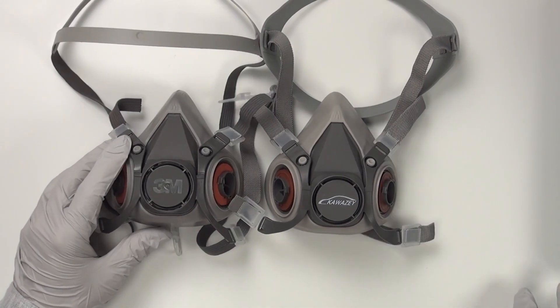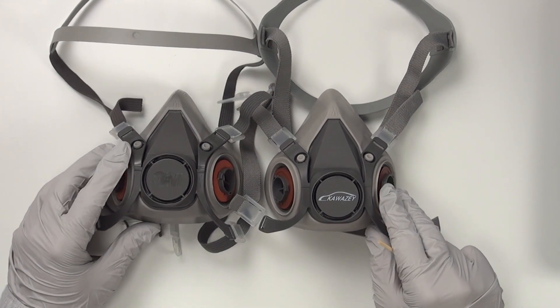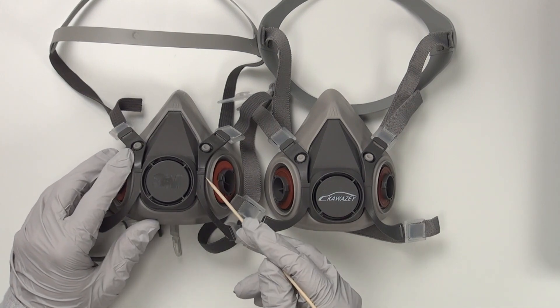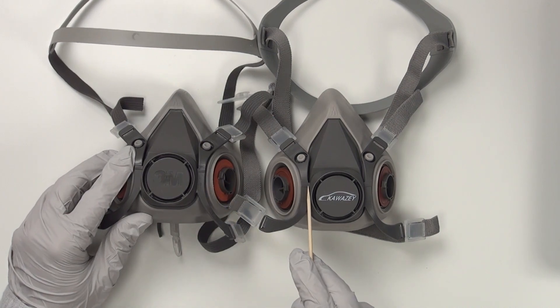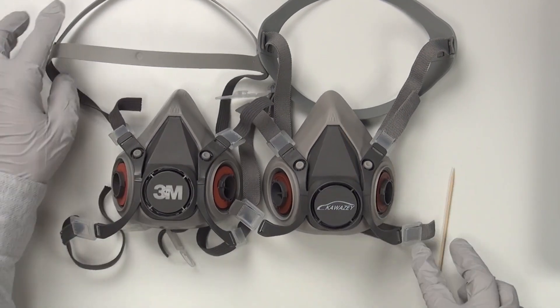When we line the two masks up, you can see that they are literally identical in their shape — part-for-part the same. They've erased the markings, the 3M logo and these numbers, but even these little lines got copied over. They kept the M for medium, but it does break down a little bit.